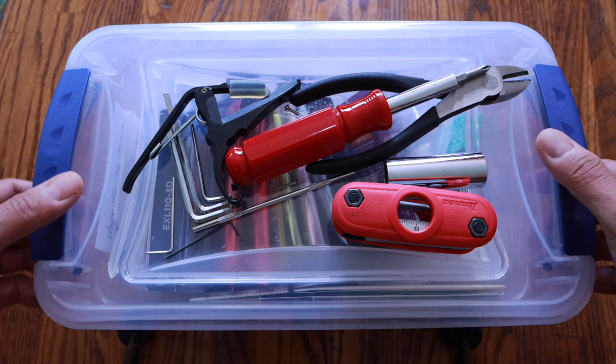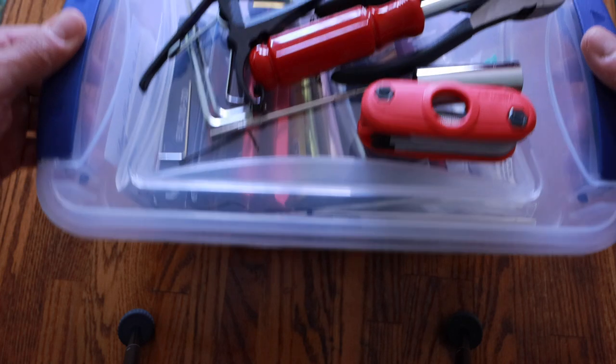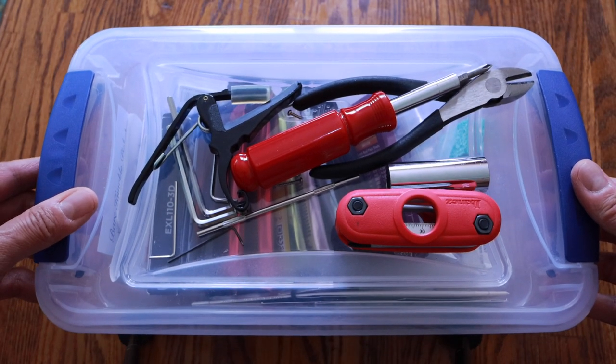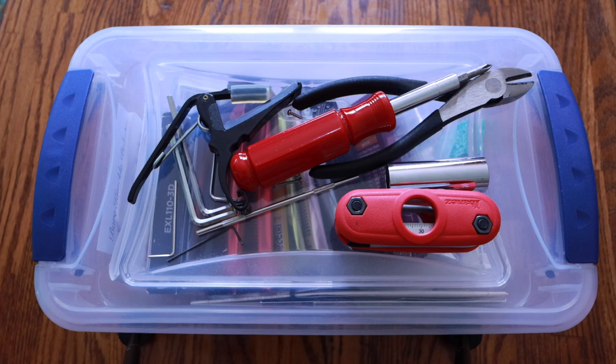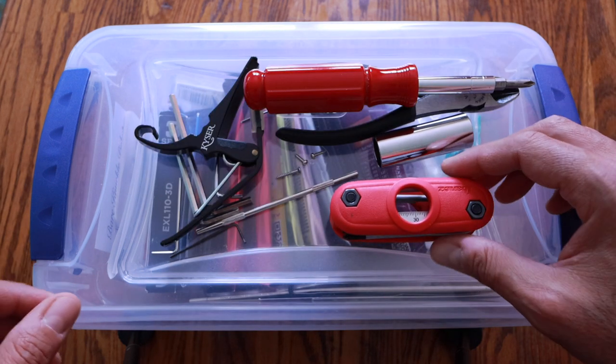Let's take a look inside and see what we got. I recommend that every guitar player have something similar to this — just a little Tupperware-style container to keep all your extraneous and ancillary gear. Otherwise you're going to have it laying all over the place on top of your amps, under your table — it's just going to get lost. The cat plays with it, next thing you know it's under the couch.